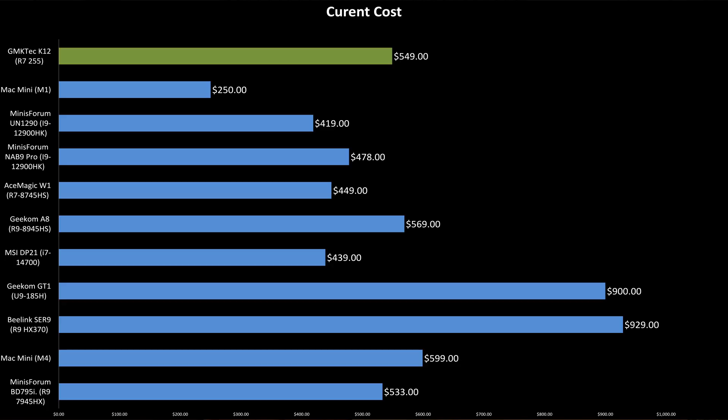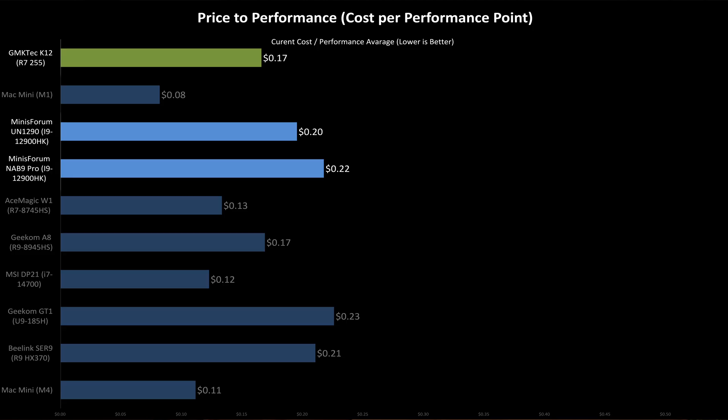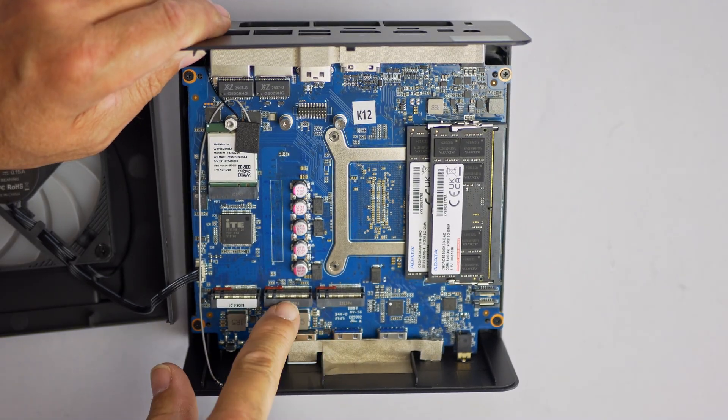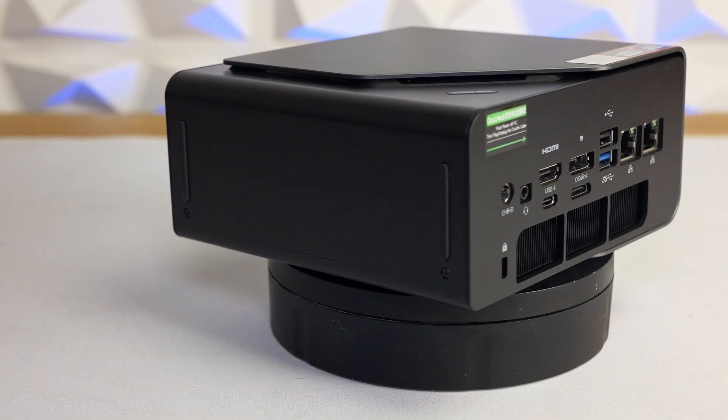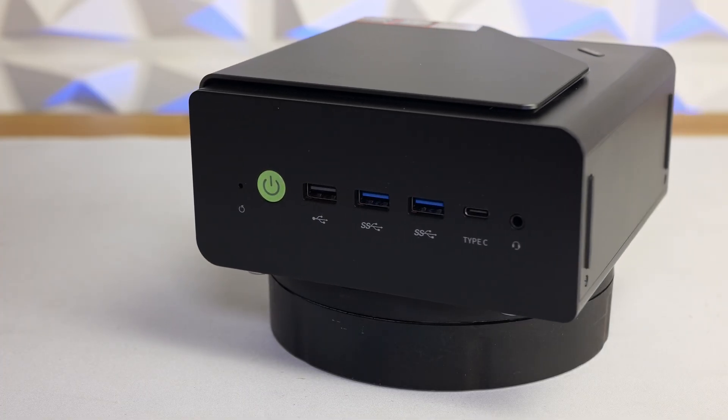Looking at current street prices, the K12 sits closer to the Ryzen 9-equipped Geekom A8 than to the equivalently specced Ace Magic W1, and it's only about $50 cheaper than the M4 Mac Mini. When I charted out price-to-performance across the stack, the K12 lands squarely in the middle — about 30% higher in price-to-performance than the W1 while tying the Geekom A8. But price-to-performance is just one metric. What it doesn't account for are the intangibles: two additional M.2 slots, dual 2.5-gigabit LAN ports, four display outputs, USB4, and OCuLink support — expandability that could easily tip the scale depending on your workflow.